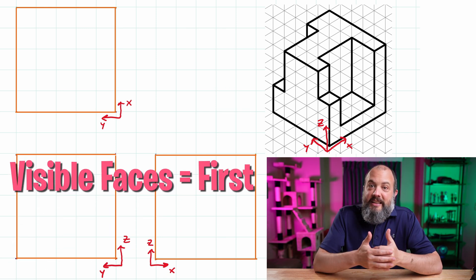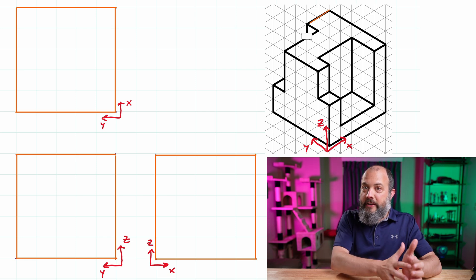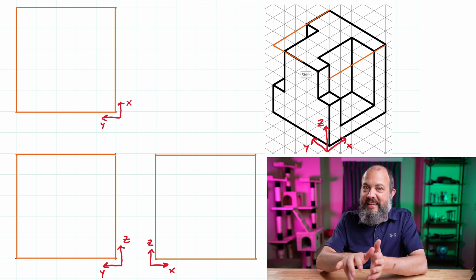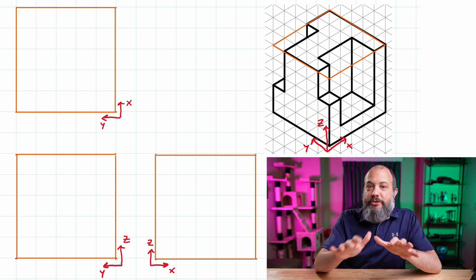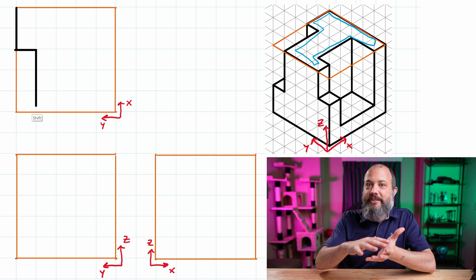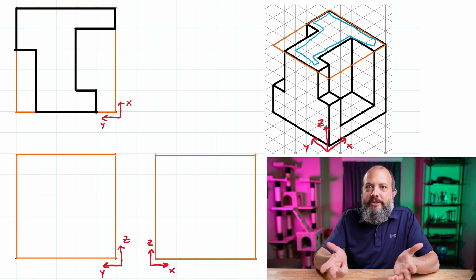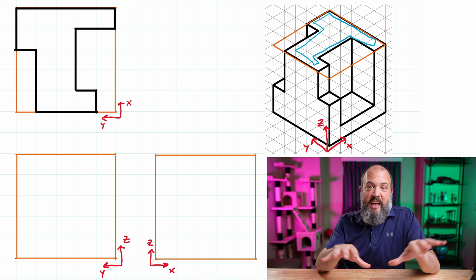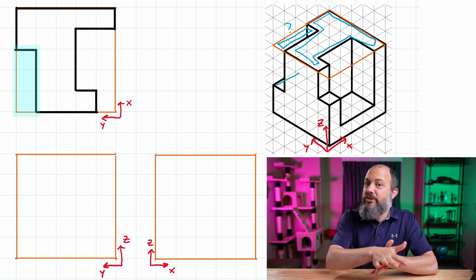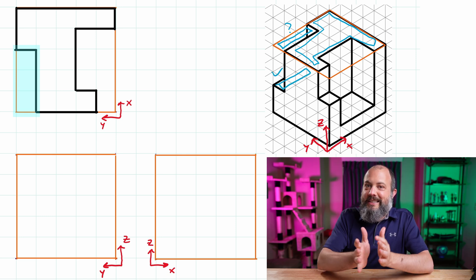Draw all the visible faces first and then the hidden faces afterwards. My isometric drawing and orthographic views have the same scale, so the same number of squares on the isometric is the same on the orthographic views. To draw the top face touching the very top surface, I can just measure each length by counting out the squares, then check each of the gaps on the left and right side to see if they correspond to flat surfaces or should be empty.